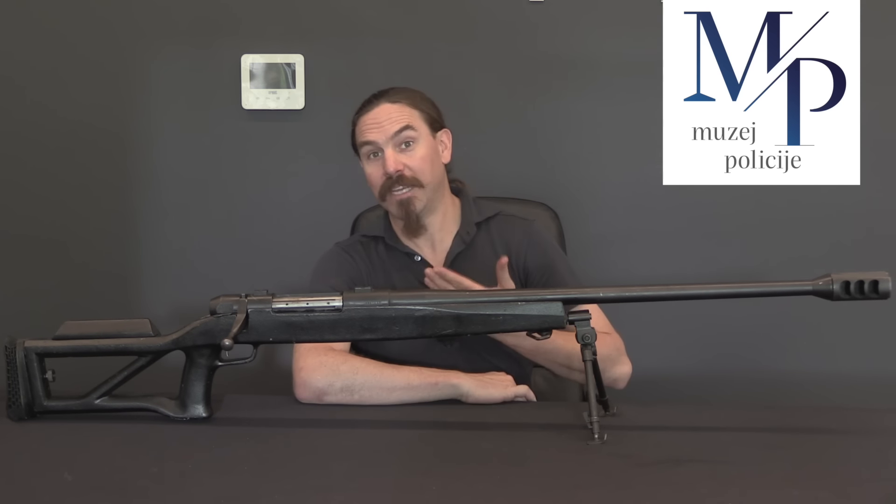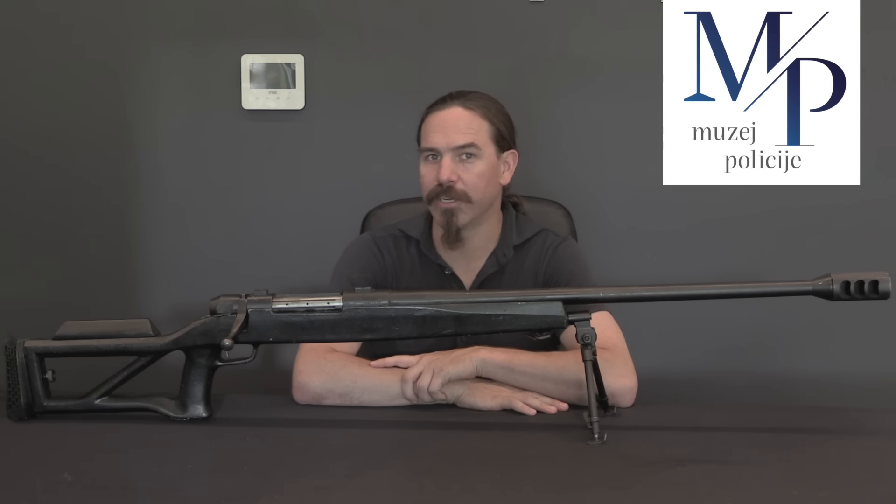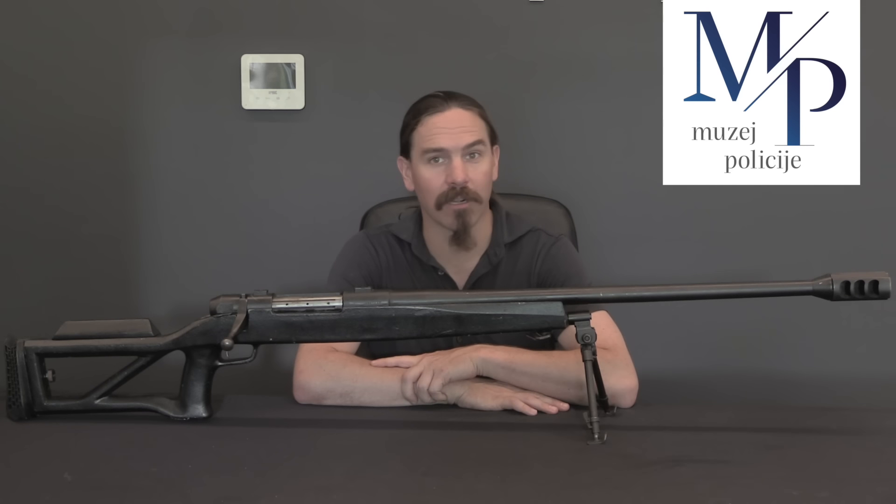Hi guys, thanks for tuning in to another video on ForgottenWeapons.com. I'm Ian McCollum, and I'm here today at the Croatian Police Museum in Zagreb, Croatia, taking a look at some of the cool guns from the Croatian homeland war that they have in their collection.